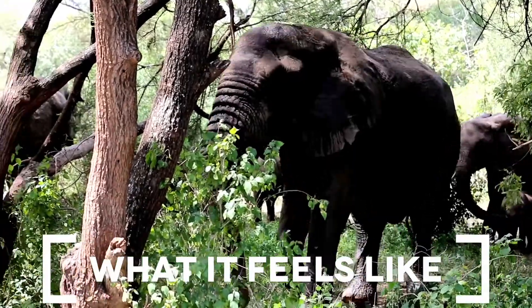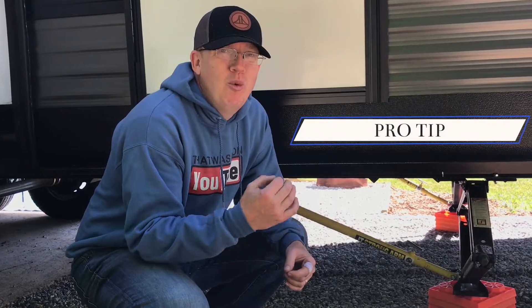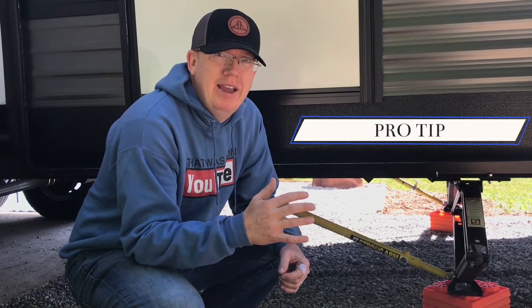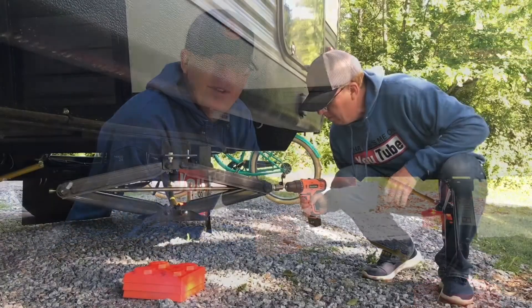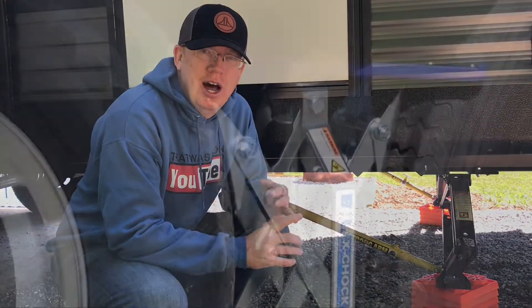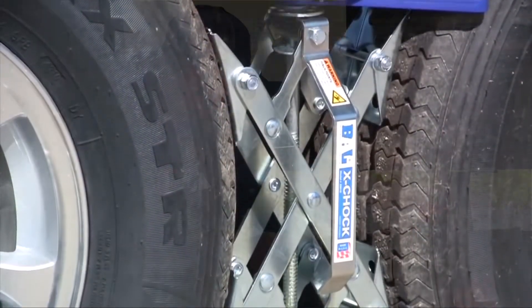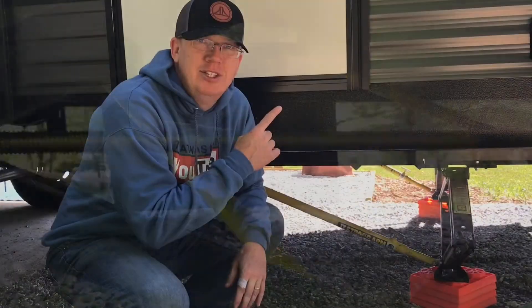Why would you need X Chalks for your Travel Trailer? If your family's like mine, when I'm sitting in my rig, I can feel every step someone takes. Pro tip: if you really want to eliminate the rocking at your campsite, use the scissor jacks that are built into your rig, use the X Chalks between your tires, and invest in the Lippert JT Strongarm. We've got a whole video giving a review on that one — check it out here.